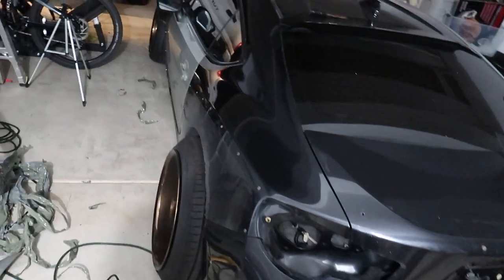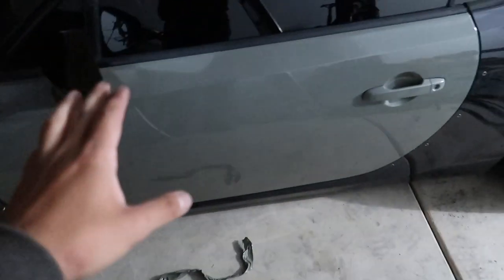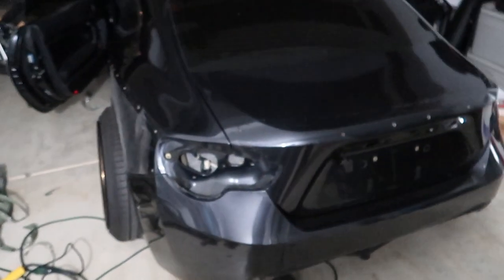As you guys can see, we got almost one whole half done. We just have to do the door. Obviously, we already have the front done. I'm going to go ahead and do the rest off camera — it's just a bunch of panels I have to take off. But yeah, the car is almost back to its normal color, and I missed it. It looks so good. I'll pick the camera back up as soon as I'm done so I don't waste any more of your time.